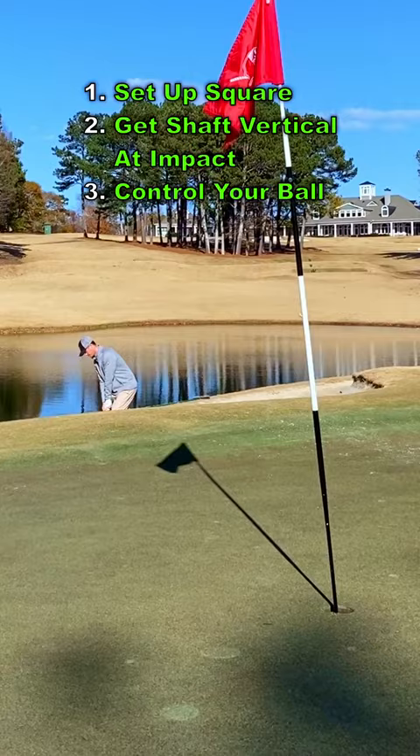If you can set up with square alignment and get your shaft back to vertical at impact, you will have better control of your ball and save par more often.